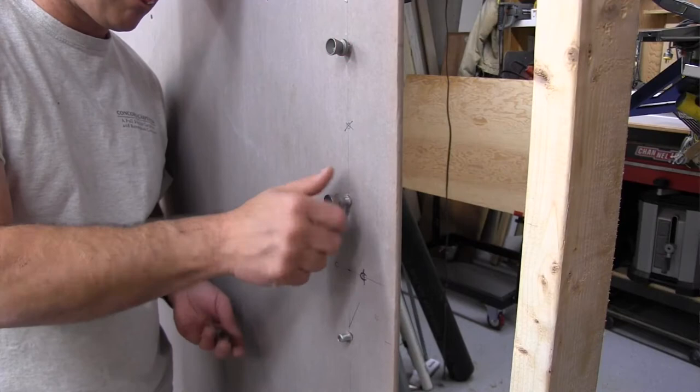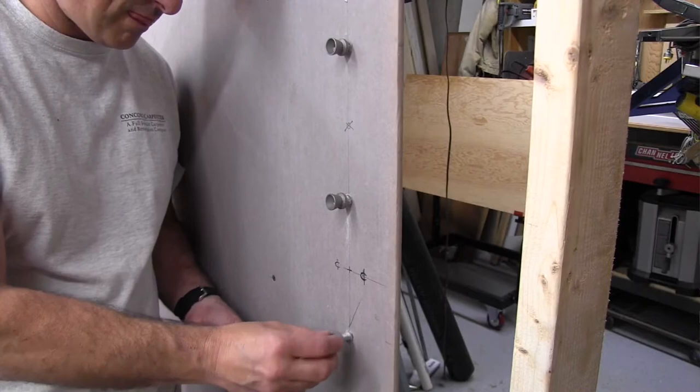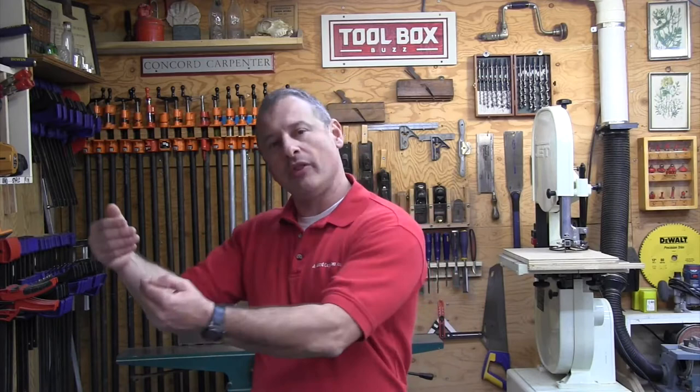Once all your holes are drilled, it's time to install the mounts. I installed the left-side mushroom mounts first on the wall because all they required was screws into a stud, and then the mounting bracket next — which is the threaded nipple side on the right side, the wired side.